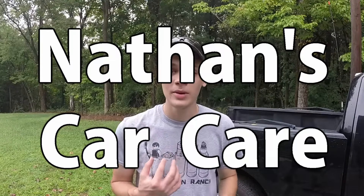Hey guys, welcome to Nathan's Car Care. I'm Nathan, and in today's video I'm going to show you a better way to paint the plastic trim on your vehicle.